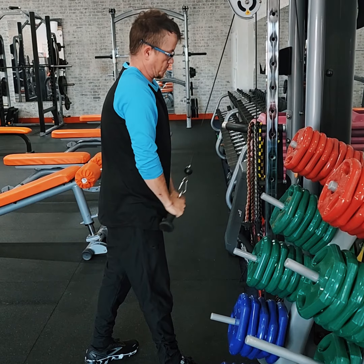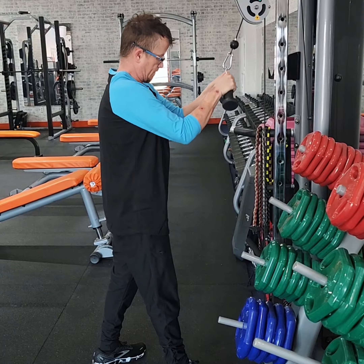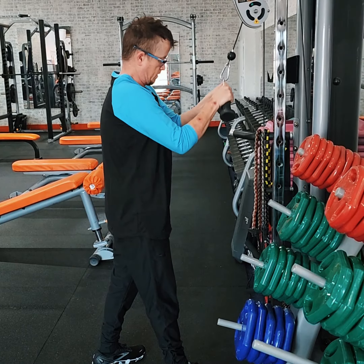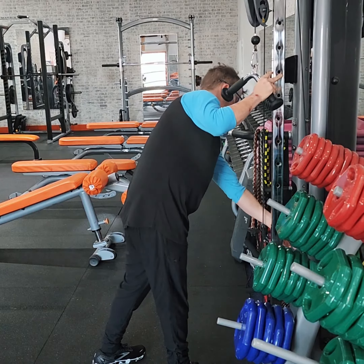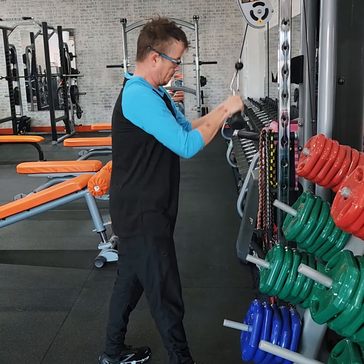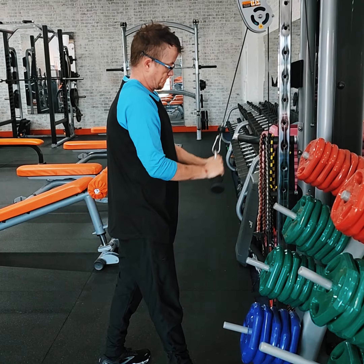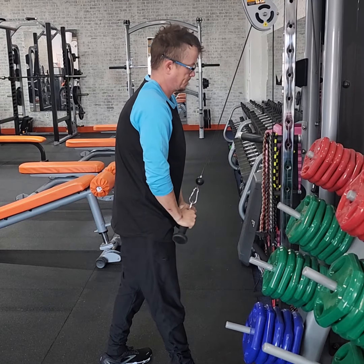The drop set's going to make the lighter weights feel really heavy when you get really fatigued. Nice, that was a good rep right there. 65 pounds. Still looking good, man.